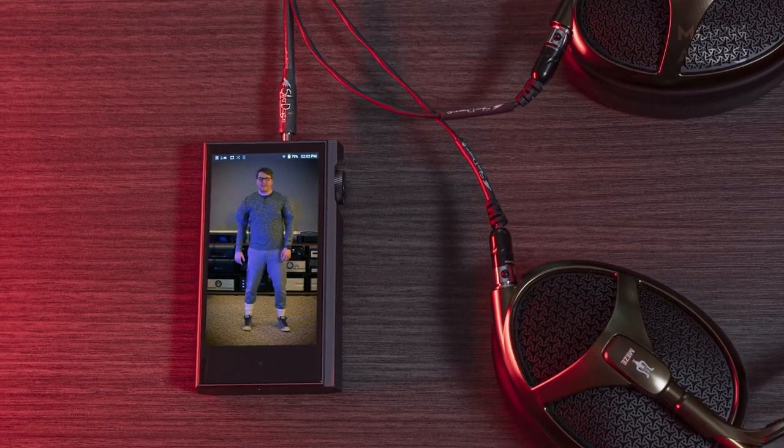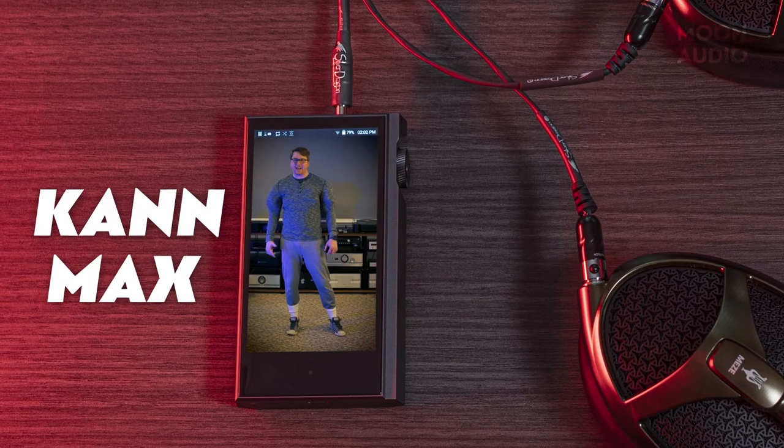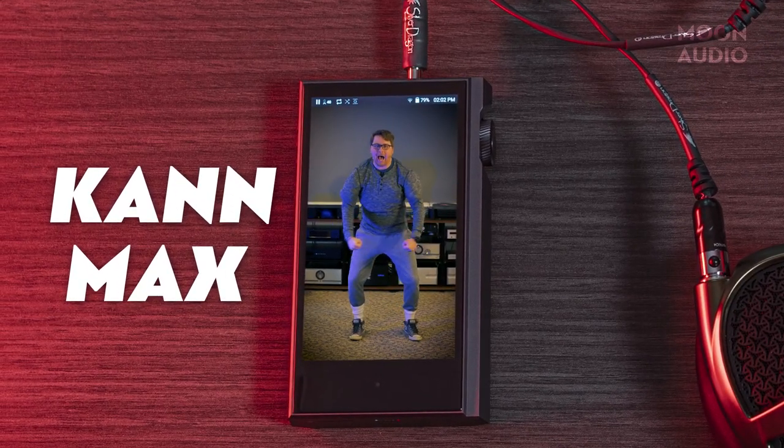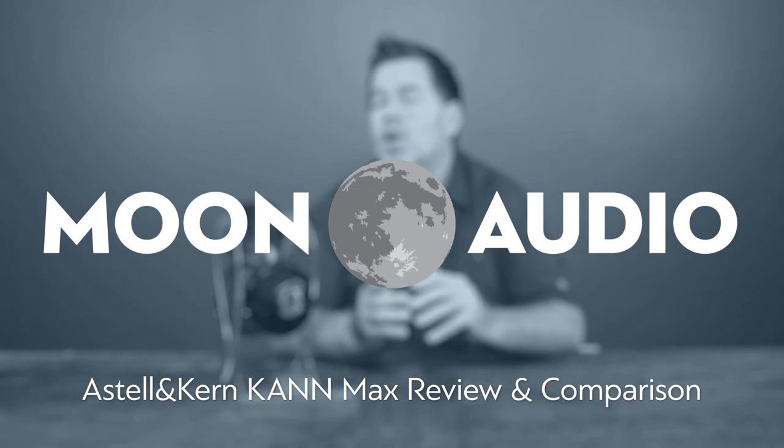Check out all these puny music players. My name is Kahn Maxx and I'm here to pop your headphones up. If you're a fan of checking out the latest audio gear and searching for new tools to add to your audiophile arsenal, then you're in the right place. Be sure to hit that subscribe button so you don't miss all the latest audiophile reviews and videos right here at Moon Audio.